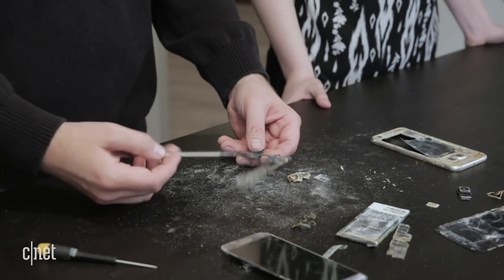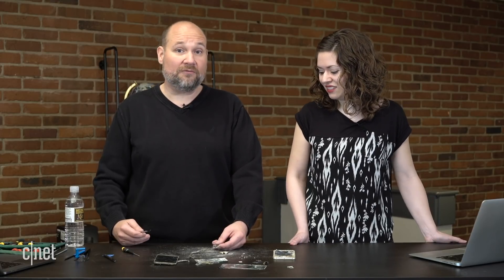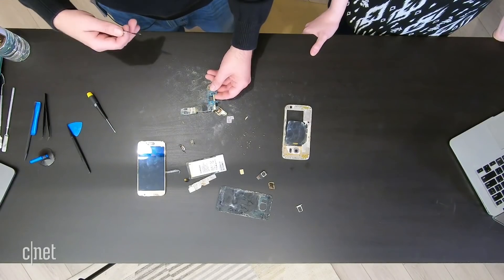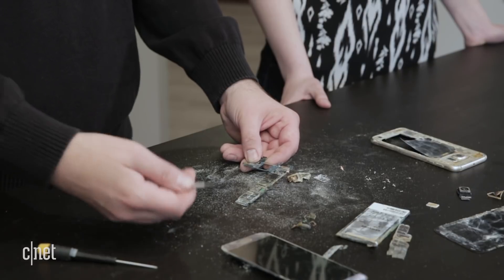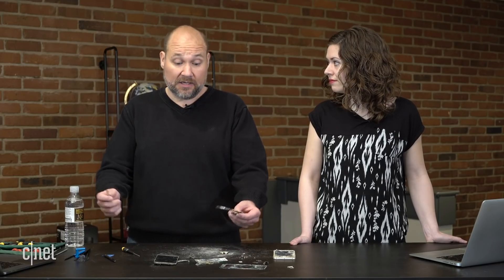You can see the processor here, our RAM chip, and our storage chips — and they're just toast. Could a data recovery company take this phone, get the storage chip from the motherboard, and possibly get data off it? The answer is yes, maybe — if there's not too much physical degradation to the chip, they can desolder these from the board and pull the data off and potentially recover it. I think it would be a long shot in this case and also pretty expensive, but not impossible.